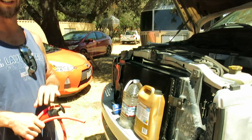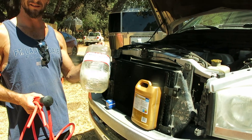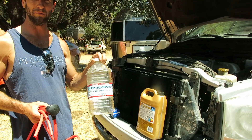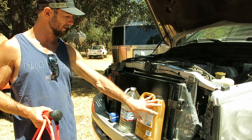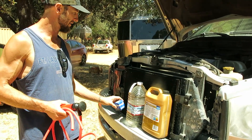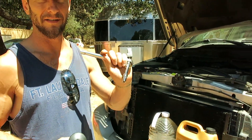Tools for today's job are a siphon pump, a jug to put the coolant that we're going to pull out into, some extra coolant, a thermostat, and a socket wrench with a 5/16 socket.